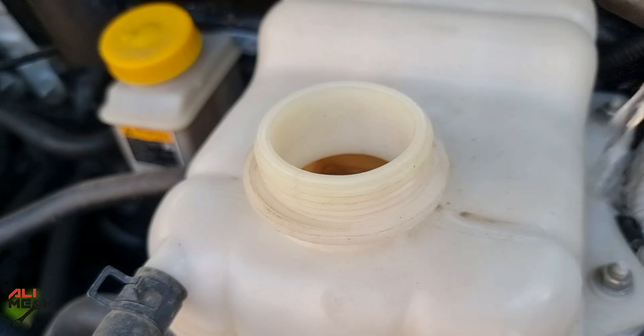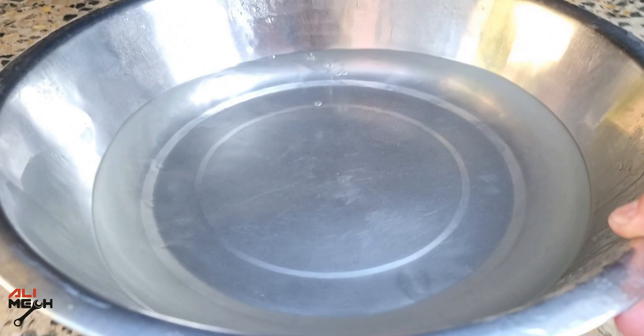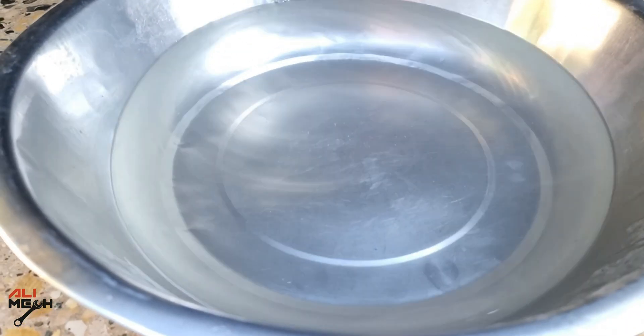Next, we're going to flush the system with the same procedure until the water comes out clean, to make sure no cleaner is left in the engine. After 3 cycles of running the engine with tap water, it finally cleaned the reservoir.